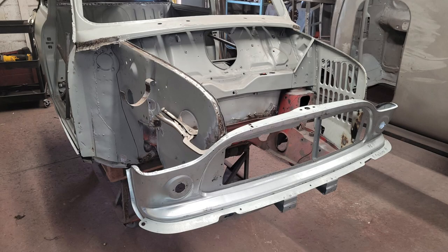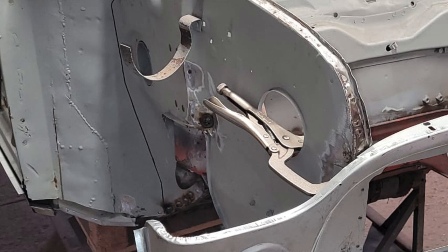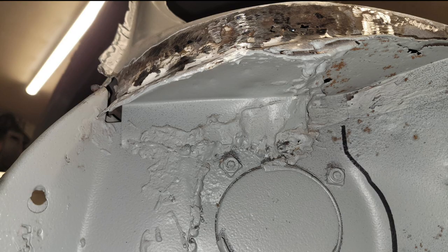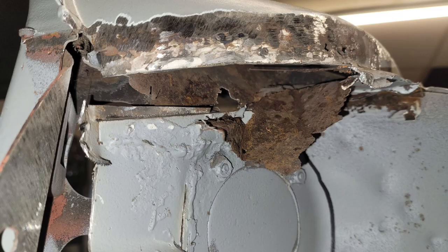The front end was removed along with the wings, and the flitch panel and the scuttle were marked out where repairs were needed. The inner wing was repaired where it had split and the other inner wing was also saveable, which was good because it still shows the original identification for the car, as does the scuttle panel. So it was nice to be able to retain those on the car and help preserve some of its original identity.